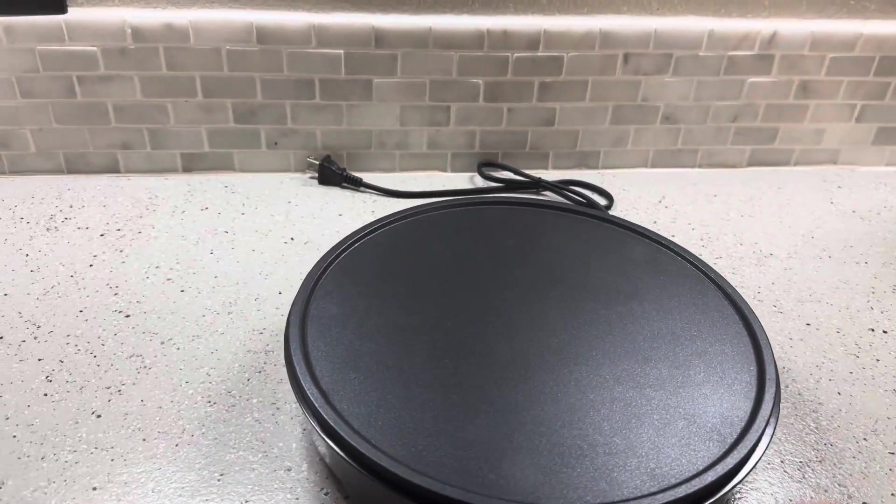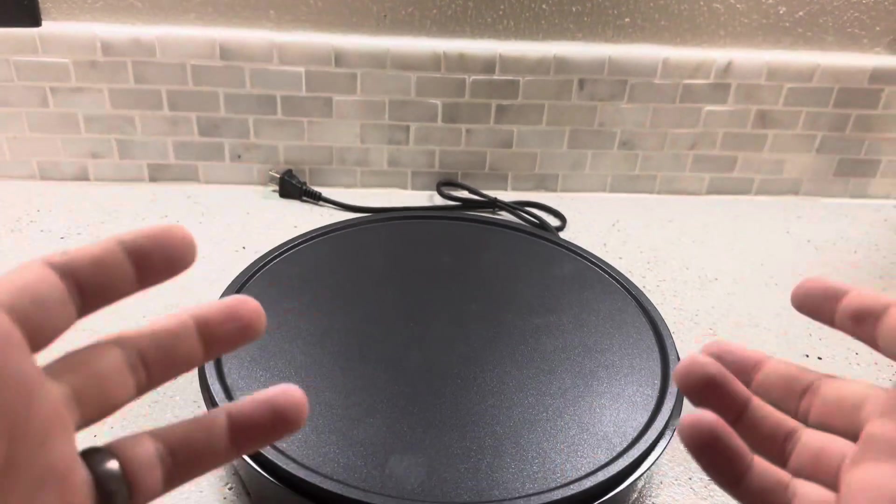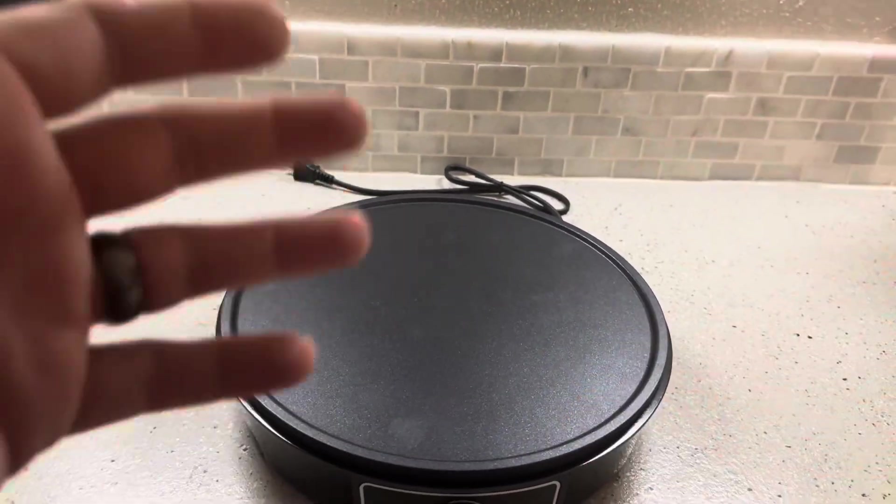Overall, definitely a nice little crepe maker. The fact that you can also use this as a griddle, because of those little raised sides, is going to be a good option. It gives you a variety of different choices with this one.